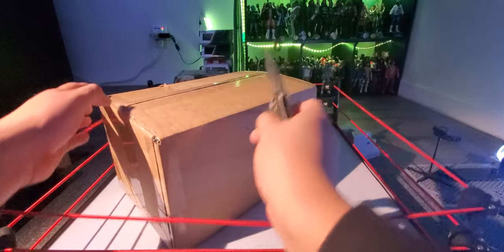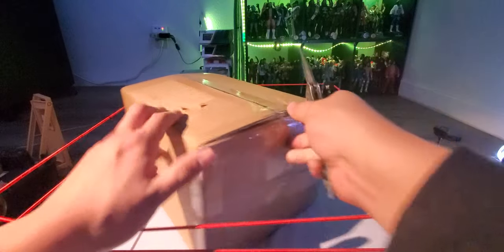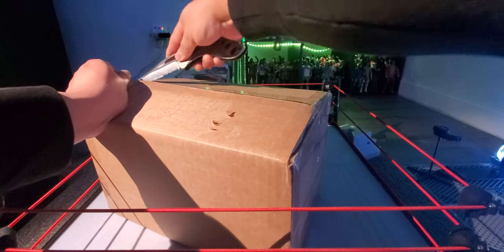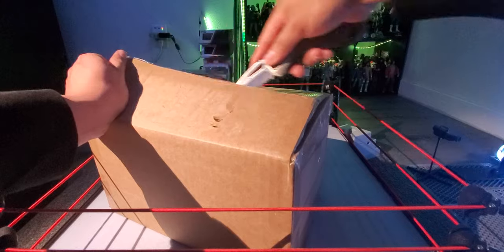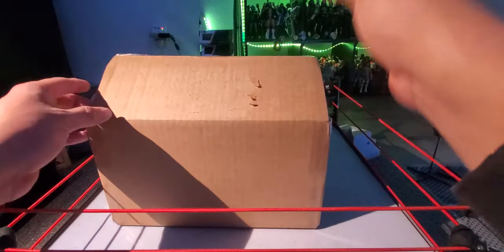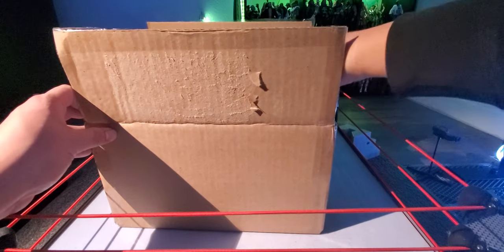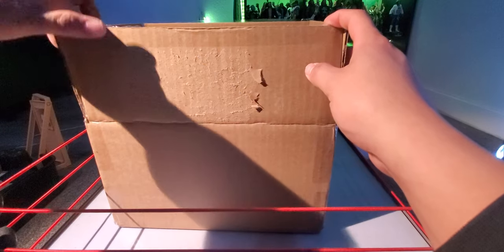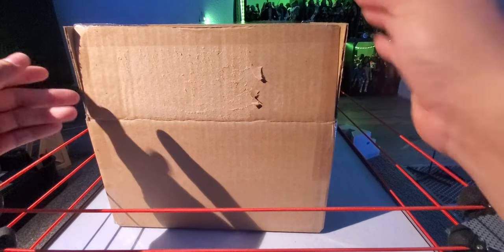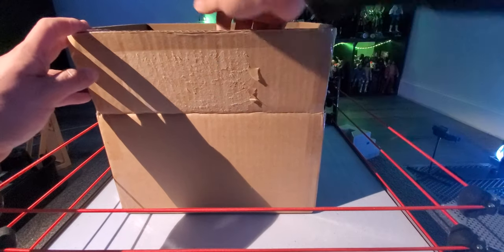If you guys haven't checked out my Instagram, go ahead and follow me. I do post all of my in-store pickups there, though you'll probably see them after I post the video. I don't want to spoil anything, so I don't post most of my Ringside mail calls on Instagram — I usually just do in-store pickups there. So here we go guys.